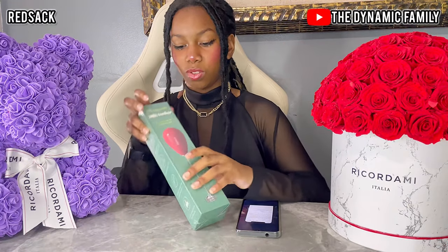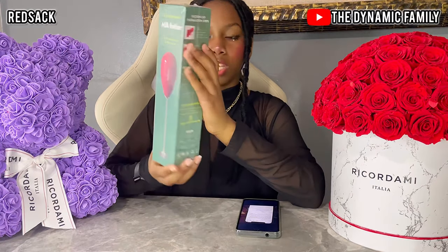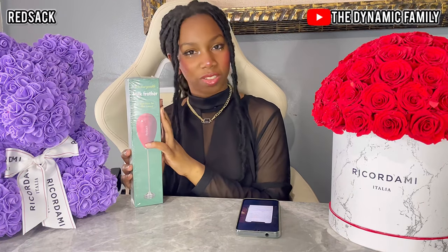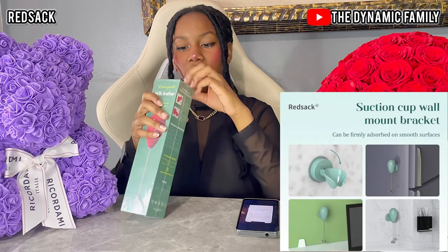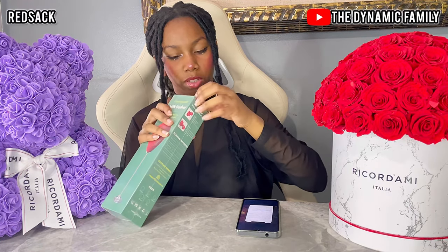This video is sponsored by RedSack — an amazing company that specializes in small electrical appliances. They sent us their electric milk frother, and here it is. It has a very unique design; some might say it looks like a mini balloon. It has so many uses: coffee, matcha, fresh cream, milkshakes, eggs, and hot chocolate — a must-have for coffee lovers. It also comes with a wall bracket you can attach to the wall.